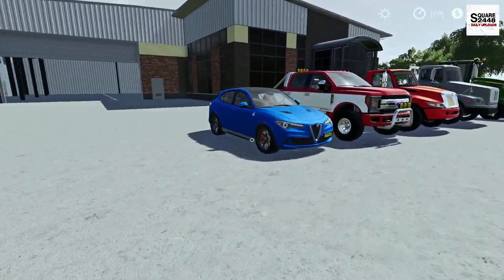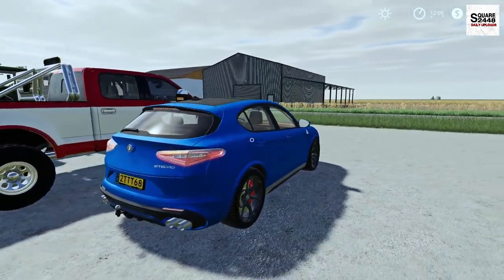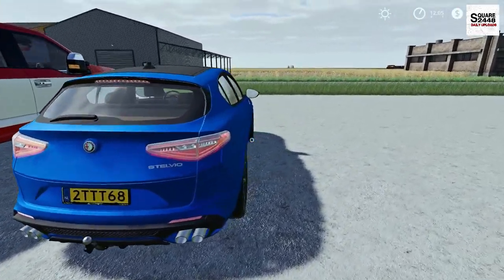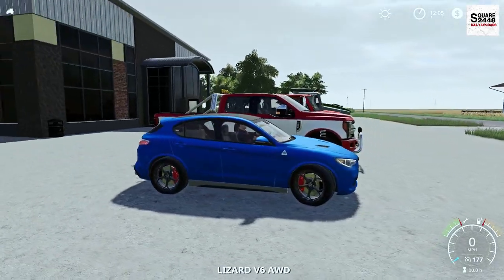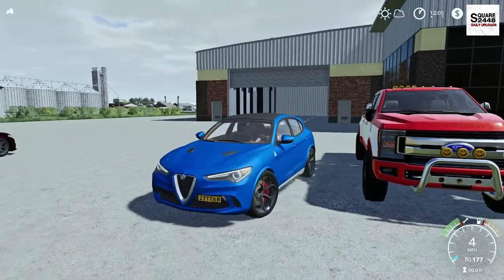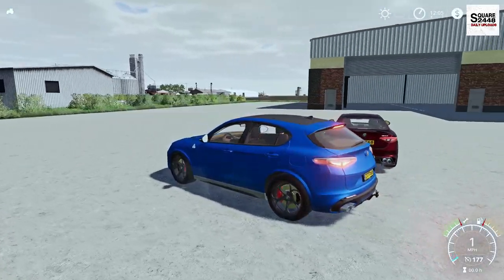Let's take a quick look at the Stelvio. It's very similar, just the SUV version. But wow, with the hitch, this might be perfect for the Homeowner Series if we could get an interior on the inside. Look at those red calipers on the blue paint — they really stand out. Very unique colors, I will have to say.